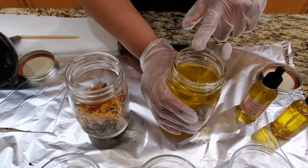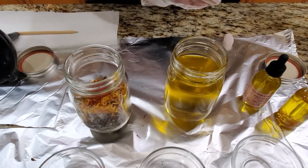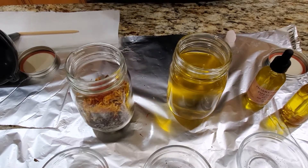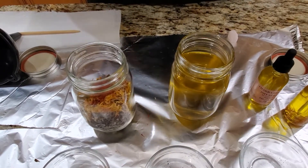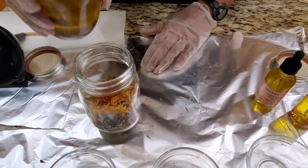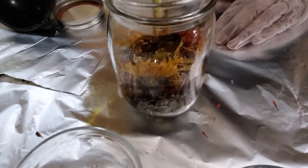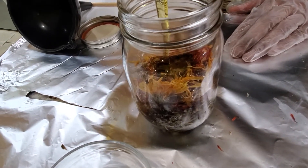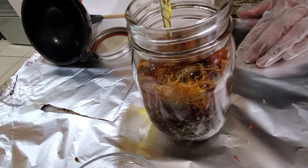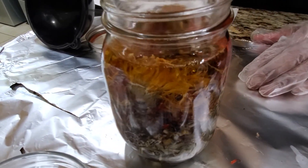I didn't want to lug the big container around, so I already added the jojoba oil. I also added grapefruit seed oil — not grape seed oil, but grapefruit seed oil. So this is a combination of the two of them, and we're just going to add this in. You want to make sure that the herbs are completely covered, completely.